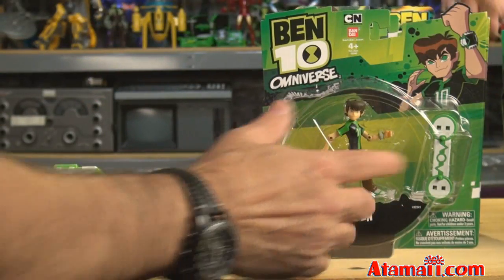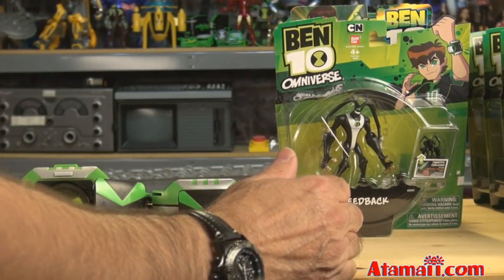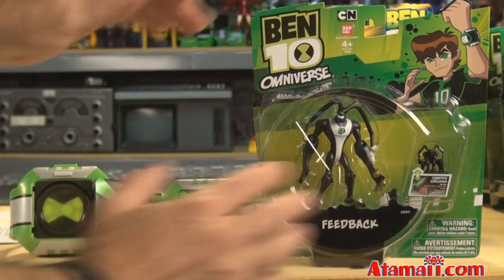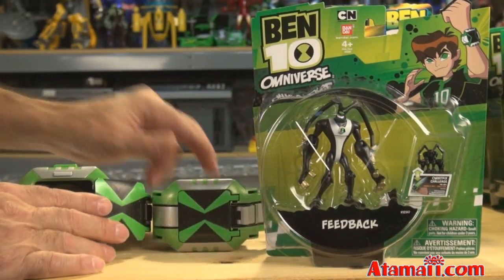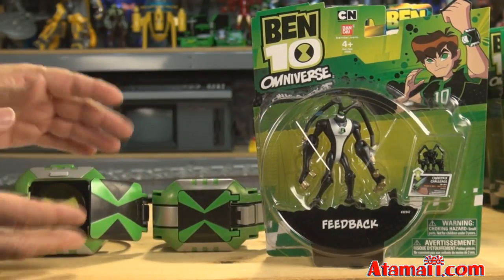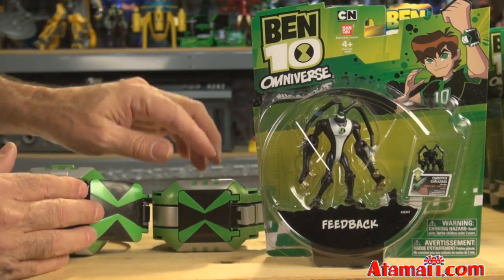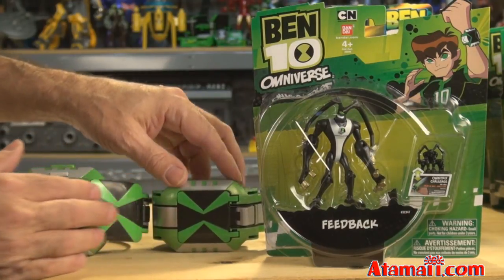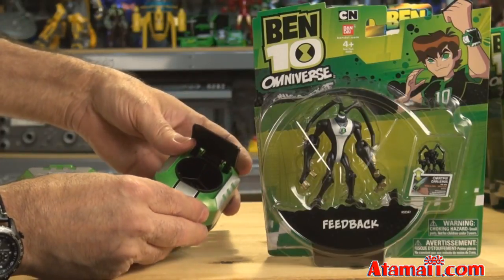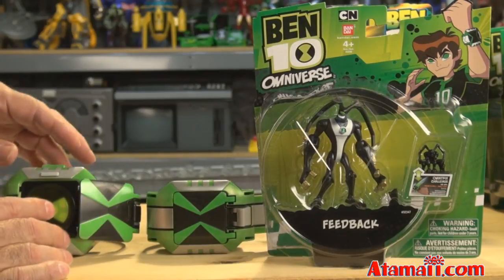The two Ben Tennysons come with their hoverboards. Rook comes with a gun. The rest of the figures come with an Omnitrix Challenge minifigure. This works with the Omnitrix Challenge - Bandai makes two Omnitrixes every year, a more expensive fully featured one and a lower-priced one. This is the lower-priced one, the Omnitrix Challenge, and that's what the minifigure works with in that little two-player game. I did a video review of this a few weeks ago.